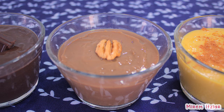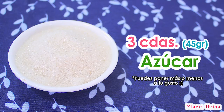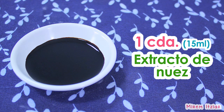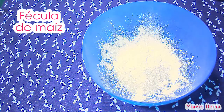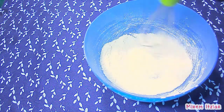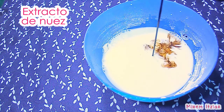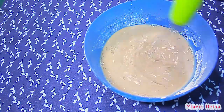Meteremos las natillas en el refrigerador y las dejaremos ahí durante dos horas o hasta que estén completamente frías. Ahora haremos la natilla de nuez. Para esta natilla necesitaremos una taza y media de leche, tres cucharadas de azúcar, dos cucharadas de fécula de maíz, una cucharada de extracto de nuez y una pizca de sal. En nuestro recipiente agregaremos el azúcar, la fécula de maíz y la sal, y lo mezclaremos todo muy bien. Después agregaremos la leche y el extracto de nuez y lo mezclaremos todo hasta que quede bien mezclado y sin ningún grumo.